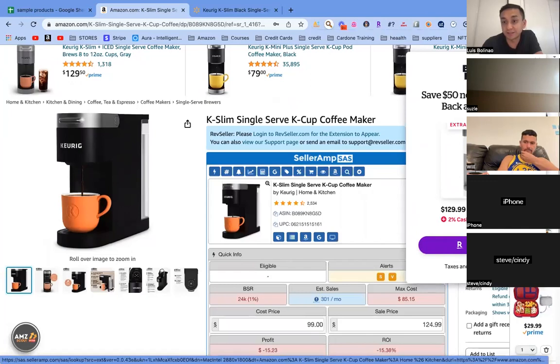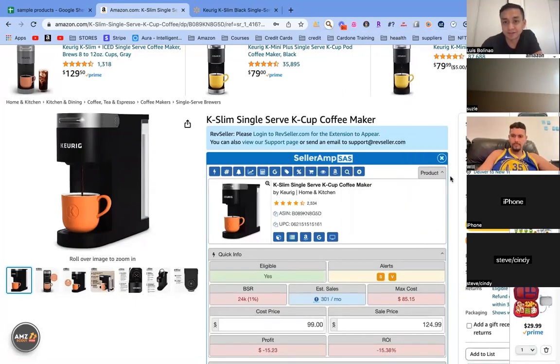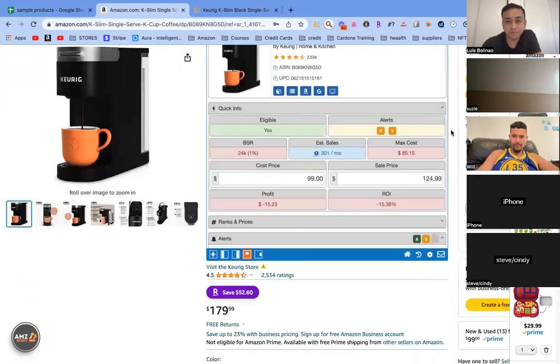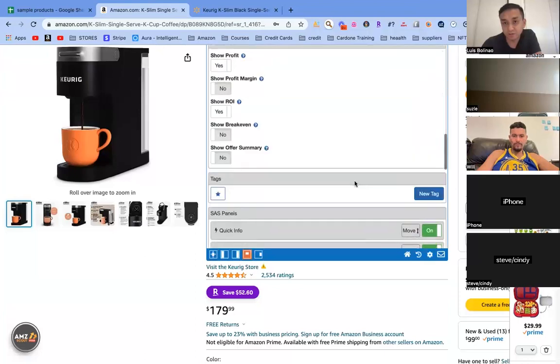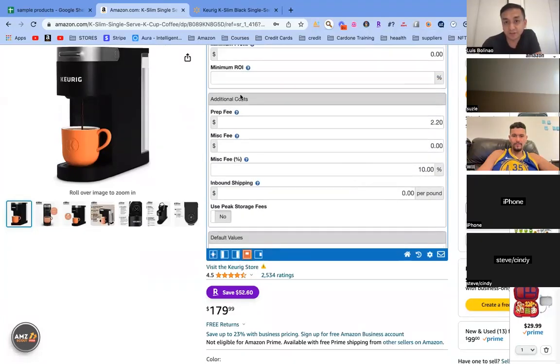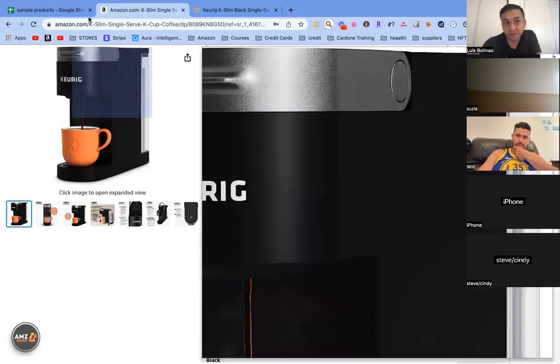Side note: if you don't have Rakuten, you should have a Rakuten account on your Chrome for cashback. First up, set up your Seller Amp, especially if you're a new seller. Go to settings, scroll to the bottom where it says 'additional cost' — your prep fee would be $2.20, because you're paying a dollar for Amazon shipping fees and about $1.20 for your prep. On your miscellaneous fee put $0.10 to cover taxes. Click save and then refresh.